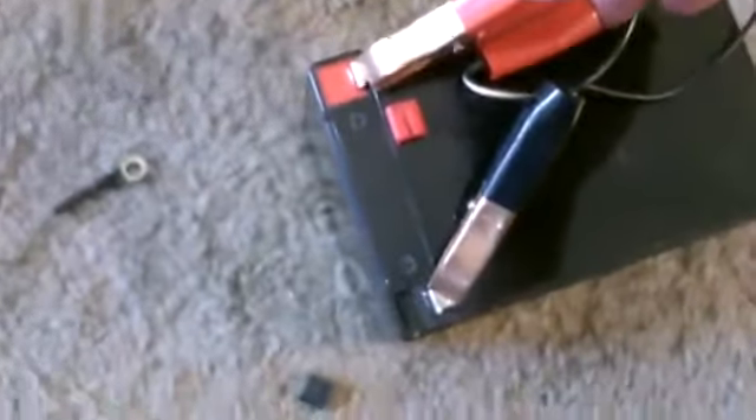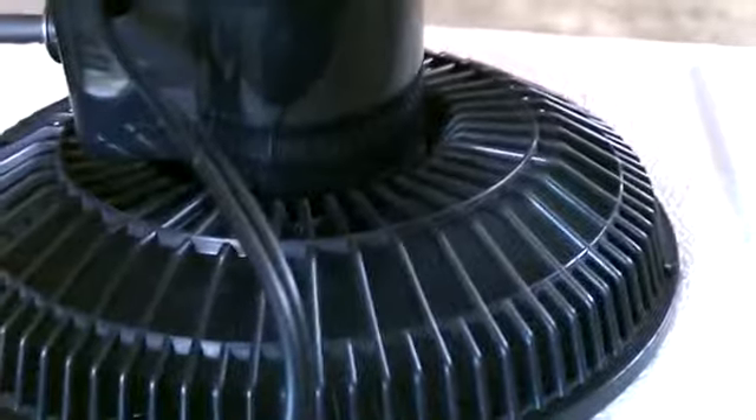Bypassing the solar panel for now. If you want to switch it over to the solar panel from the battery, just hook it straight to the solar panel like this. Now it's on solar — let's crank this thing on.